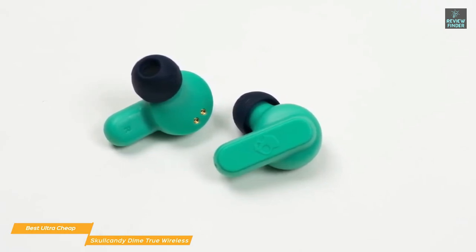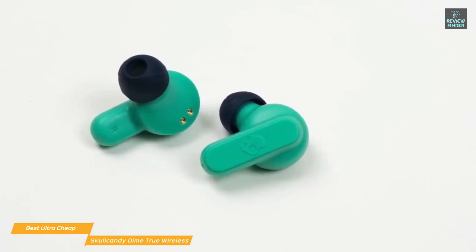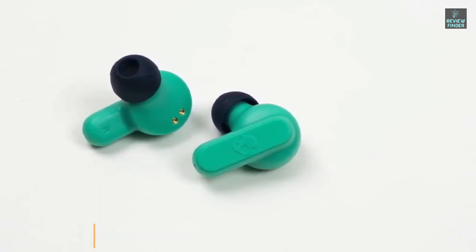If you're looking for a set of true wireless earbuds that will give you a rich, balanced sound signature at an ultra cheap price, the Skullcandy Dime True Wireless earbuds would be a great choice. They feature a secure, customizable fit and the seal provides a good level of passive noise cancellation.